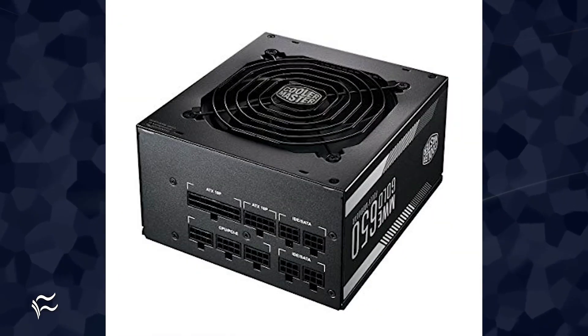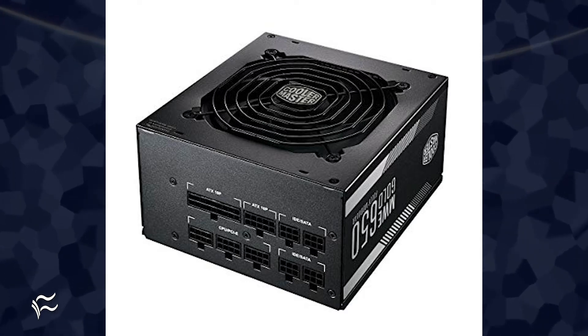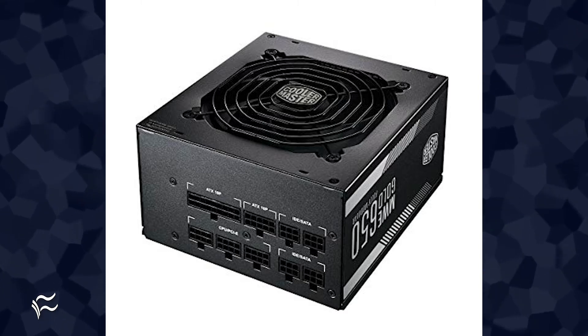We'll couple the Corsair case with a Cooler Master MWE Gold 650-watt power supply, which runs around $99. Nothing fancy, just enough to power everything with room to grow.